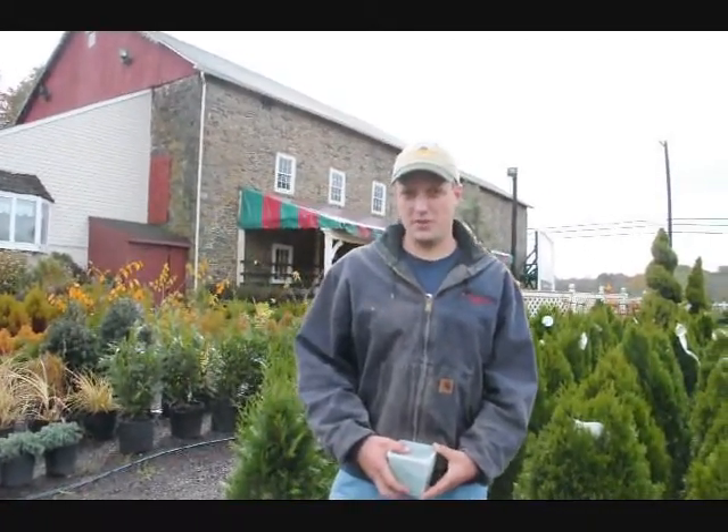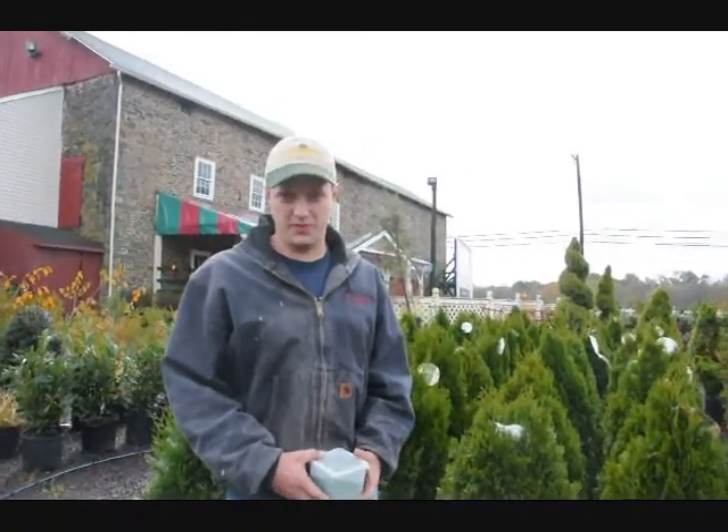Hello, my name is Mike Hurst from Highland Hill Farm. I'm here in charge of growing plants at Highland Hill Farm, and today I'm going to discuss with you how to fertilize the arborvitae.